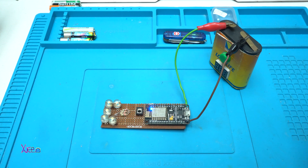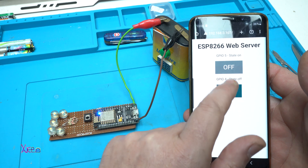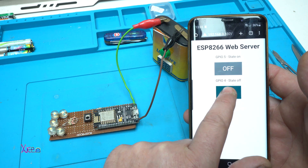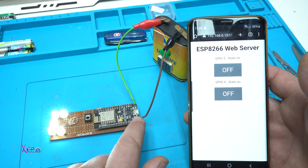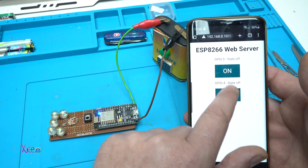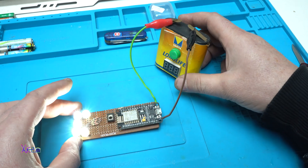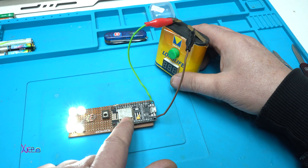Let me take my phone — and here it is, on my IP address. Let's try it: on, off. Yes! The blue LED is turning on and off. It's already connected to my network. Turning on, turning off. You can make your own web server using this ESP8266 module, which is very cheap. Look — working like a charm! Just checking the battery: 3.5 volts, needs to be charged.